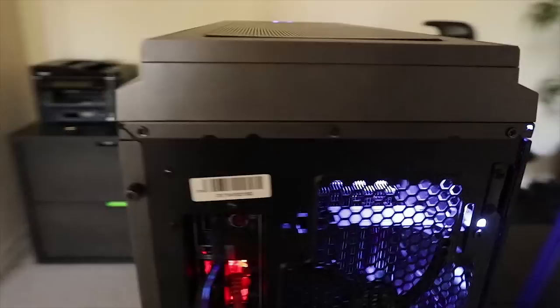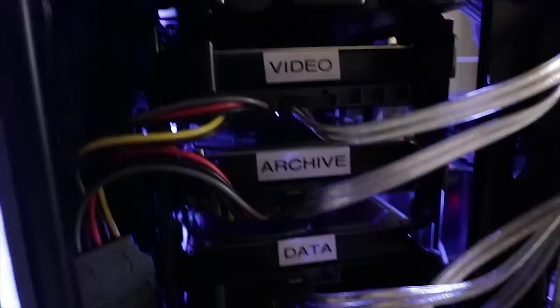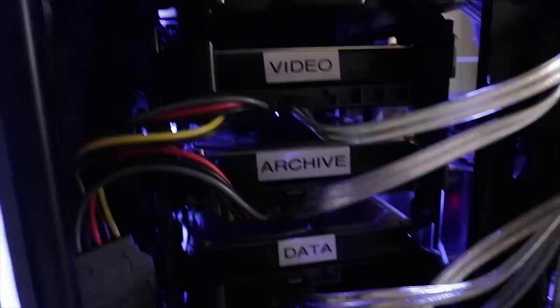Over here on this side I'm going to take off these thumb screws — the whole side of the case just slides right off. This is the not-pretty side you'd normally never see. You'll see there are three additional hard drives labeled Video, Archive, and Data. Those are traditional hard drives carried over from my old system on little removable trays — you can pinch down and pull a drive straight out.